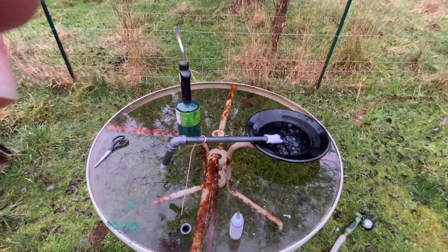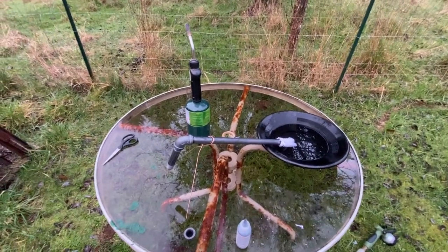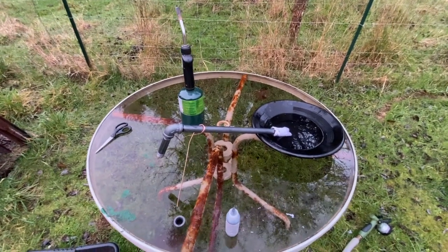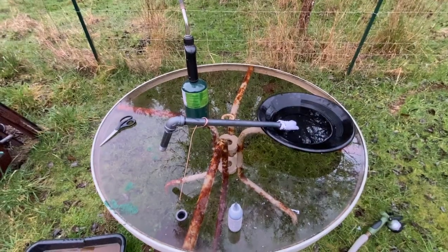Welcome to the Black Sand Prospecting Channel. If you're new, welcome. If you've been around for a while, welcome back. Today we're doing a gold retort — that's to get the mercury off of the gold.